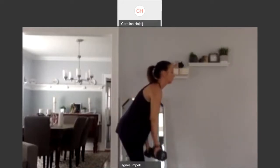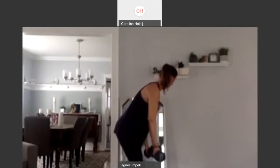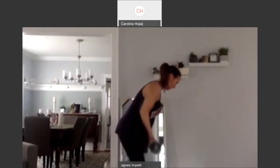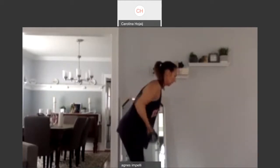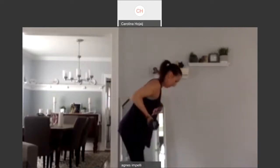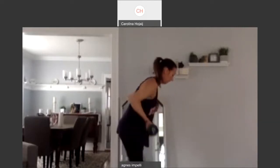Ten more. One. Two. Squeeze it back. Three. I'm going to have nice backs for the summer. Four. Five. It's coming. Six. You can wear nice tank tops. Seven. Eight. Nine. Last one. And ten.